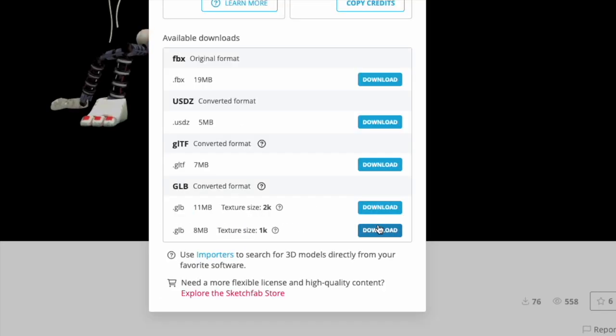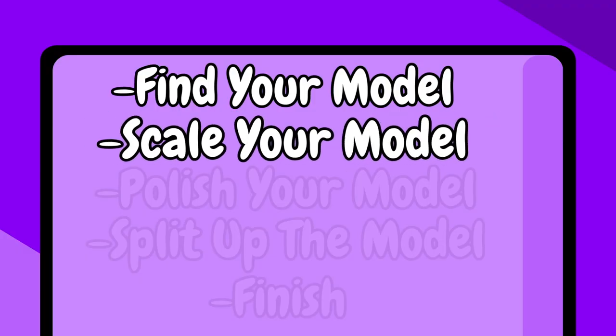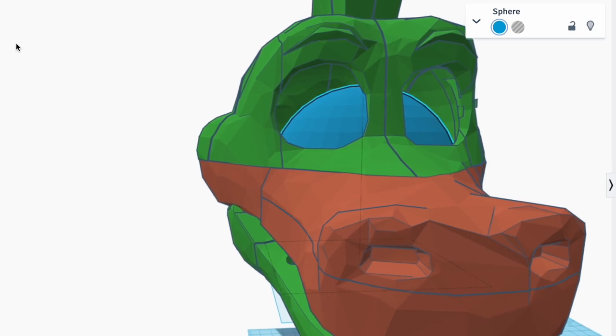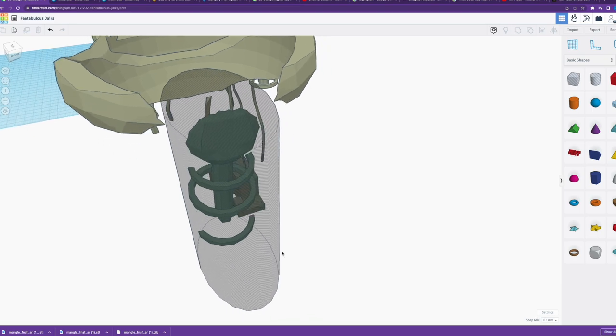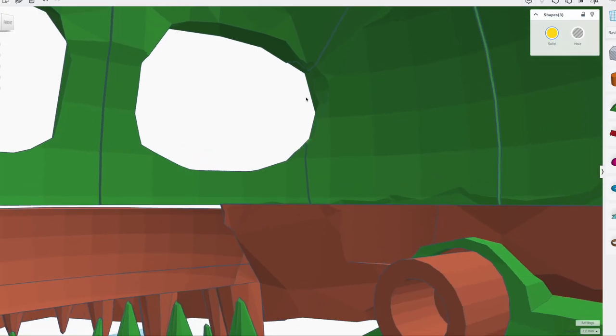Then I use a GLB to STL transformer to put the model into Tinkercad. Scale your helmet according to the in-game size or your head. Make adjustments, such as cutting off parts of the model that you don't need and adding things that you do.